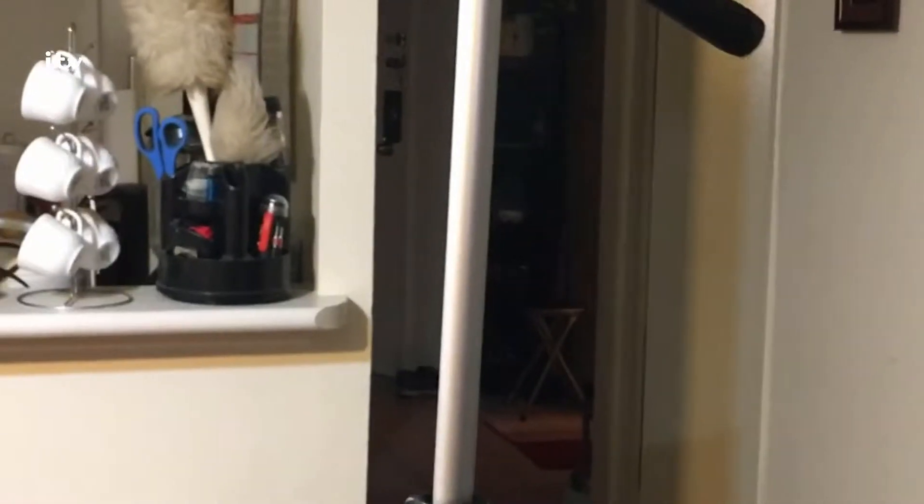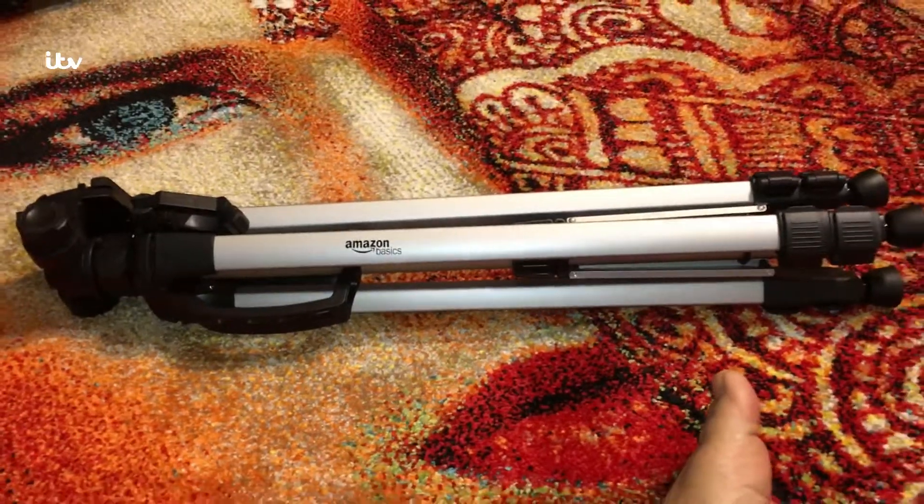The total height after full extension is 5 feet 3 inches, or 63 inches — I measured it. So bottom to top after extension it's 63 inches, which is more than the stated 60 inches. This is how it looks after folding.